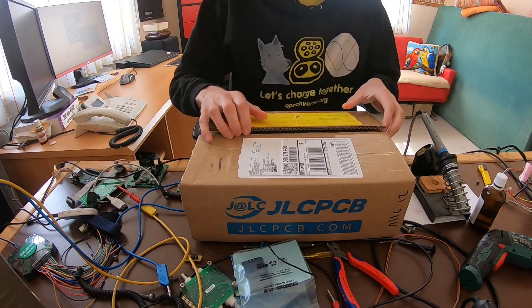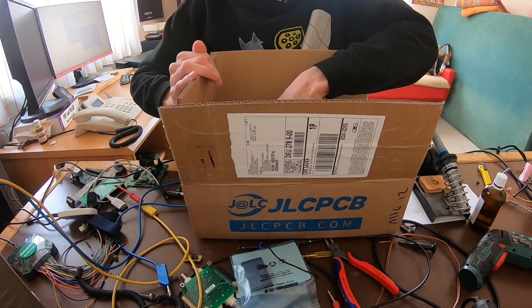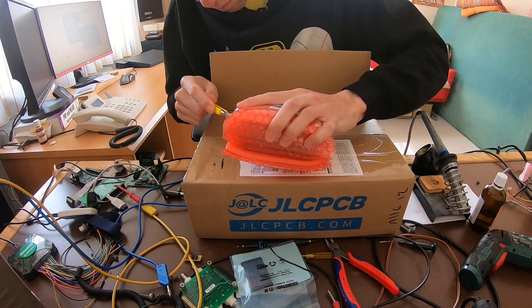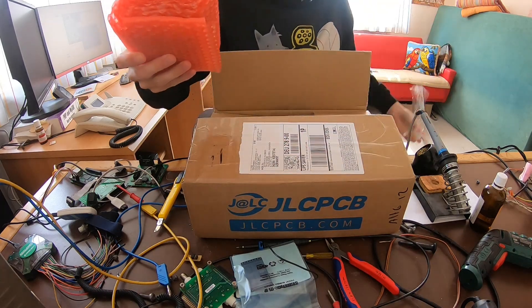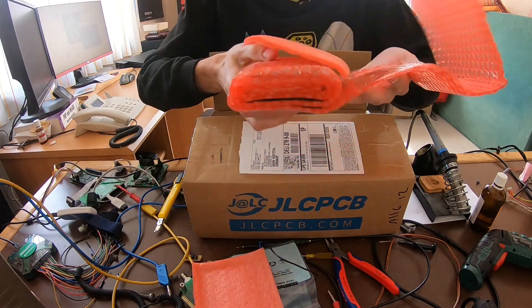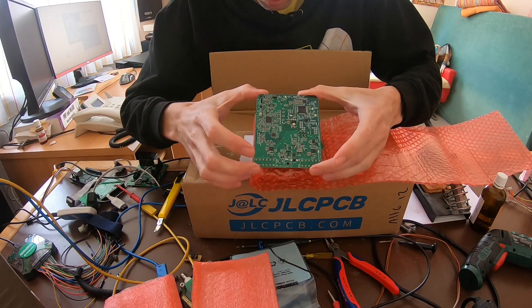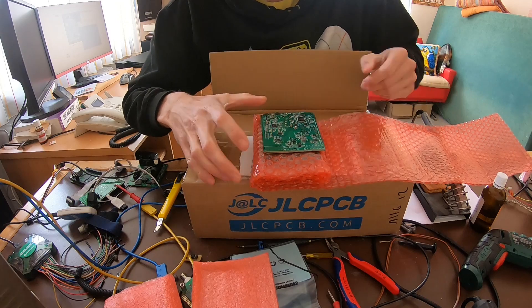A parcel from JLCPCB containing various things. It's not just unboxing, it's also unwrapping. What do we have here? Foxies! Check it out! It's got the QCA chip already properly soldered, as I assume. So we will test these in a minute.